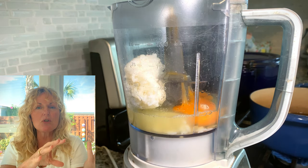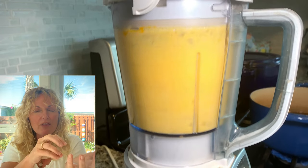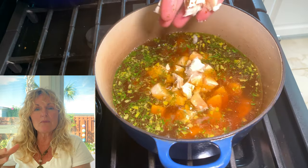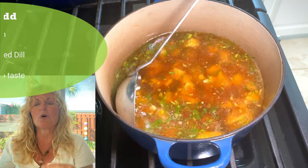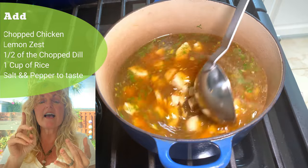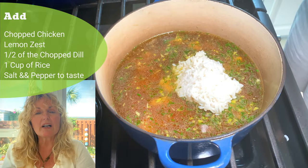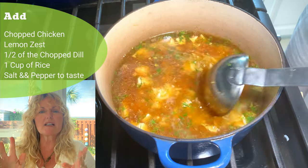Add the lemon juice to the blender and blend everything until it's nice and frothy — that is the cream. It's the substitute for heavy cream; you've got some extra fat from the egg in there. Set that aside. In your simmering pot, add your chicken, turn it up a little to get it cooking, then add the lemon rind and half of the chopped dill. You want all that flavor in there, so let it cook about 10 minutes.